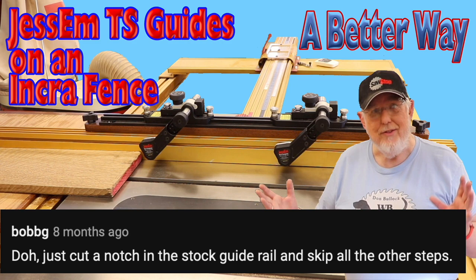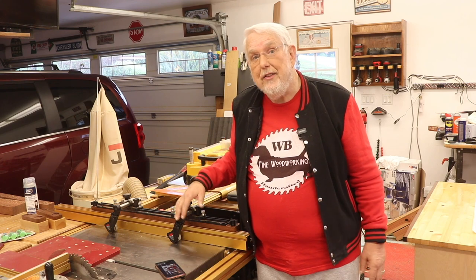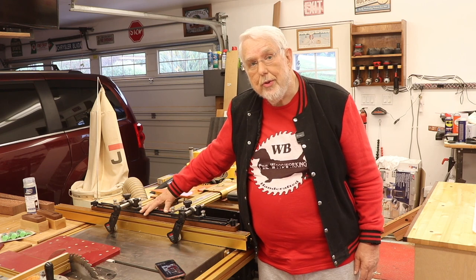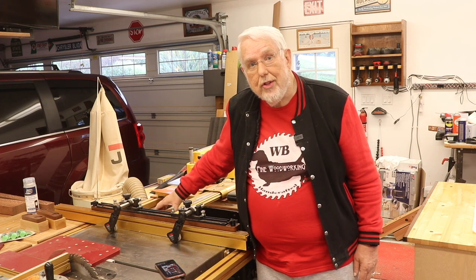BOBBG says: just cut a notch in the stock guide rail and skip the other steps. Worksland Theory added: thanks for sharing and the effort you put into the production of this video. Couldn't you just cut the Jessam rail that goes on top in half and spread them apart to clear that rail mount? I feel that doesn't affect the effectiveness at all. While both of those ideas may sound possible, the center section of the Jessam track is sometimes used, especially for shorter boards. So that's not an option to either cut it in half or make a notch on both sides of the positioner.